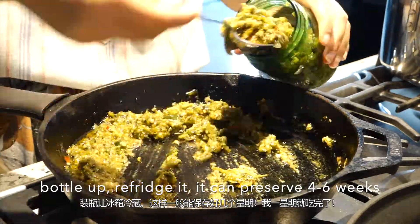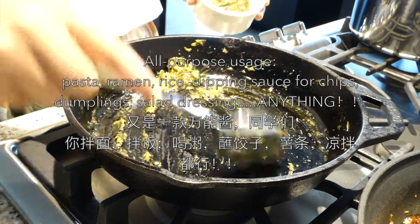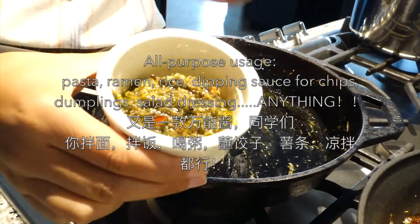Once it cools down, bottle it up and put it in the refrigerator. It can preserve for about four to six weeks. You can use this paste with all different kinds of food.